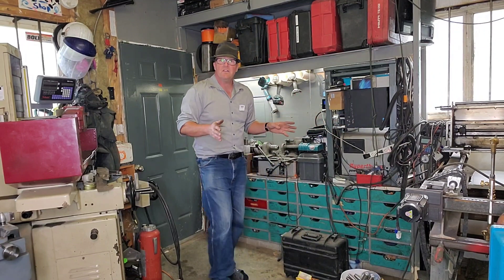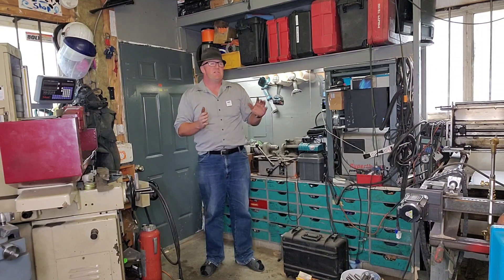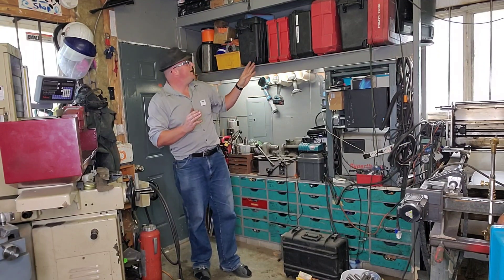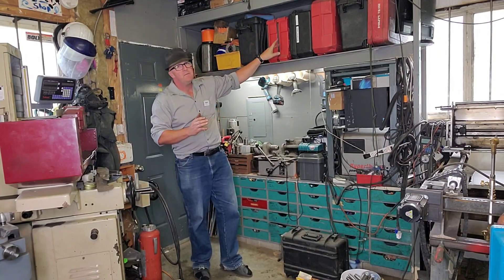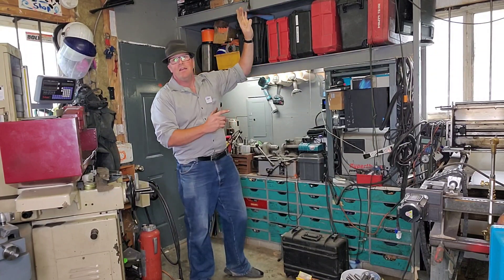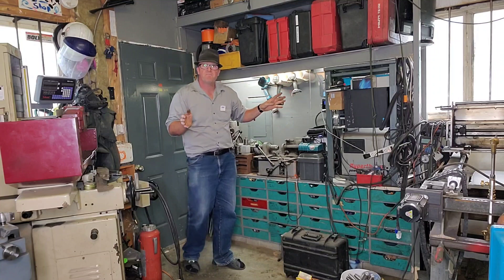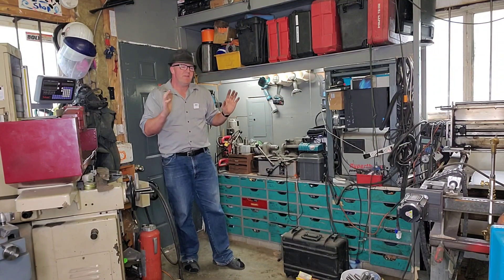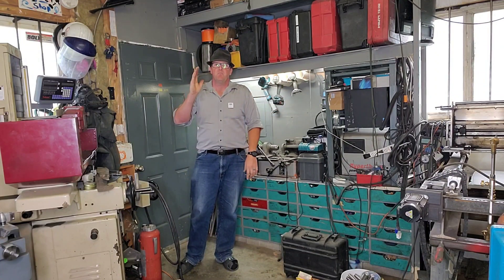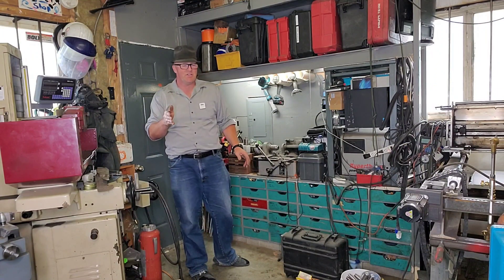Coming more over here, this used to be the dumping grounds for all my metal — horrendous, metal all the way to the top, always falling over. Now I've organized all my Pelican cases, all my Milwaukee cases, and I even have some storage up top. It's working really well and I'm glad I did this because now it's out of the way. A lot of the metal I moved out to the side shop, which is a bit of a nightmare right now, but I've got some time coming up to fix that shop up as well.